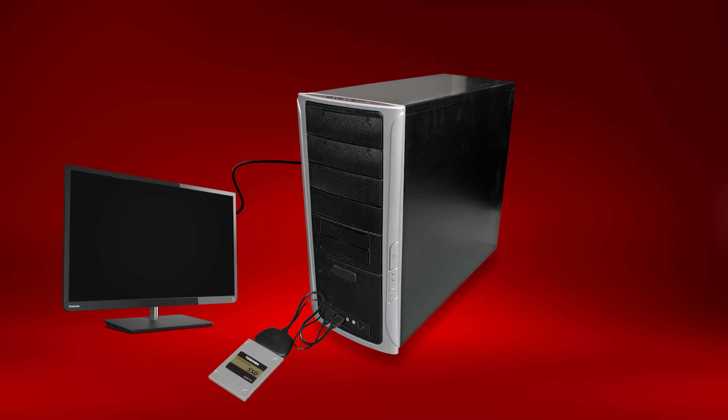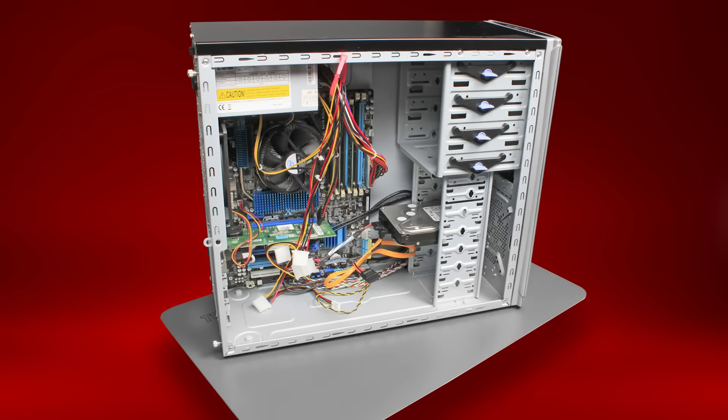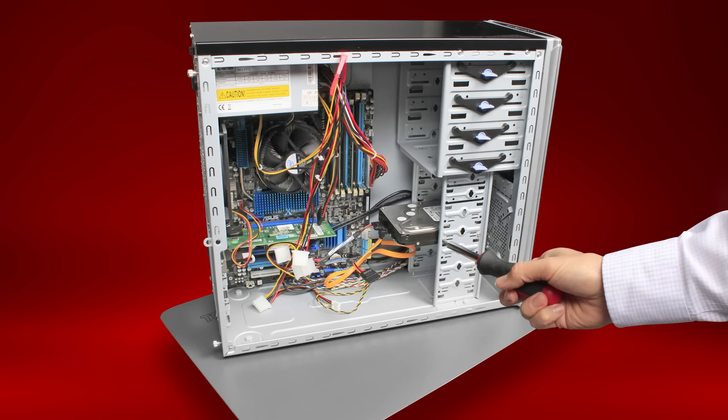Turn off your desktop, unplug all cables and accessories, and locate and open your desktop's access panel. Different computers will have different ways of accessing the hard drive. In our example, you can see the hard drive here — your drive's location could be different. You'll likely need to remove screws to remove the current hard disk drive, but there might be other latches as well.